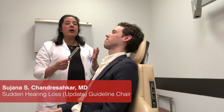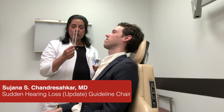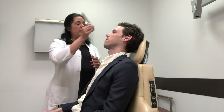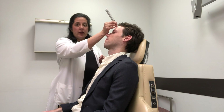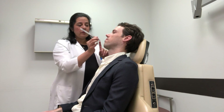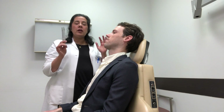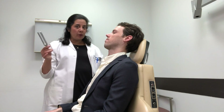Today we're going to demonstrate how to do tuning fork testing. You take a 512 Hz tuning fork and vibrate it on your elbow or on your knee, but not on a hard surface. You're going to put it in the center of the patient's skull — either on the top of their forehead, on the bridge of their nose, or if they have their own teeth, on their top two incisors. You're going to ask them where they hear the sound. A normal response is that they hear the sound everywhere or in both ears.